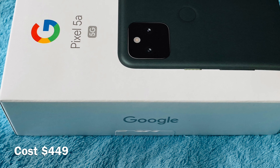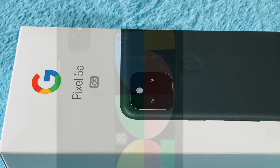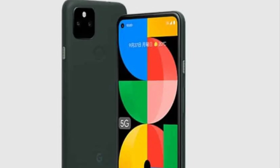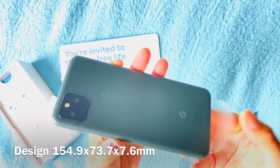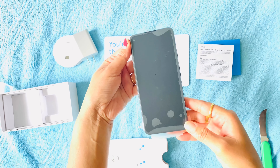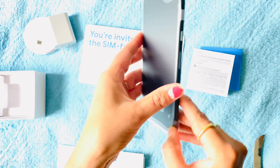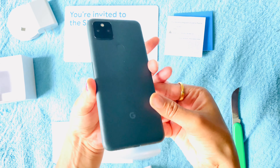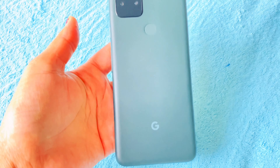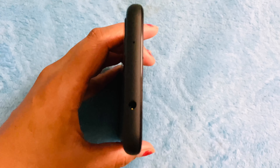The Google Pixel 5A 5G costs $449 and is available from the Google Store in Japan and the US only. It started shipping from August 26th. The dimensions make it a little larger than the Pixel 4A 5G it replaced, which was itself larger than the Pixel 5. A notable premium feature is IP67 waterproofing, which is less common on mid-range devices, and there is also a 3.5mm headphone socket.